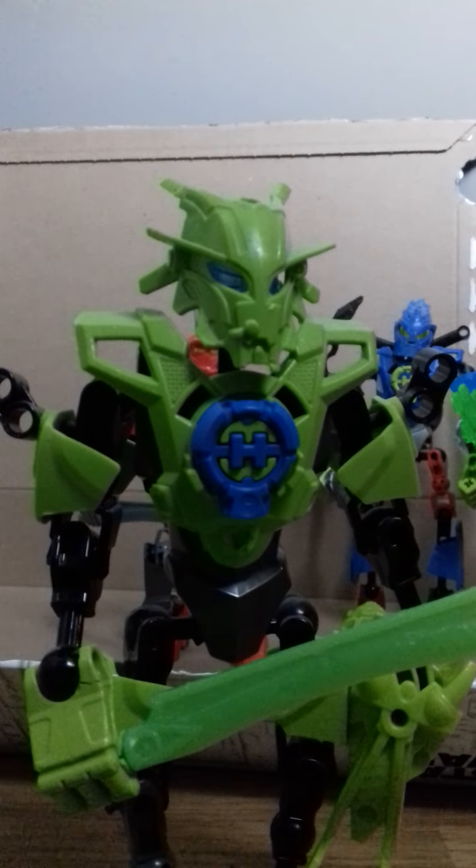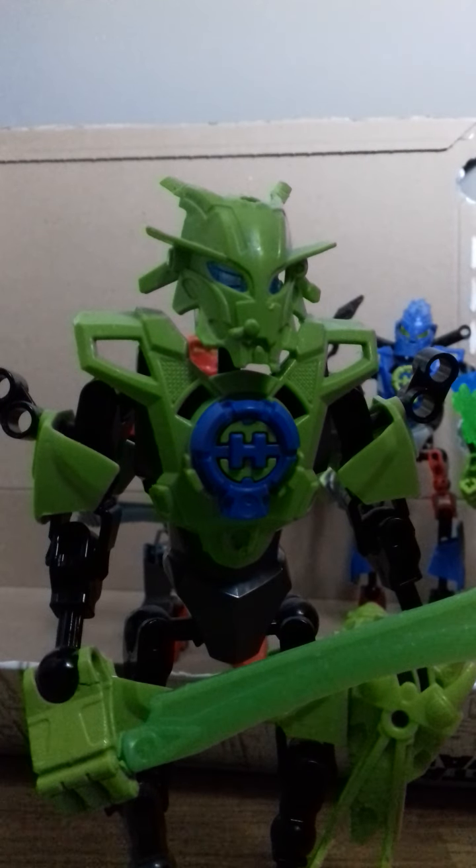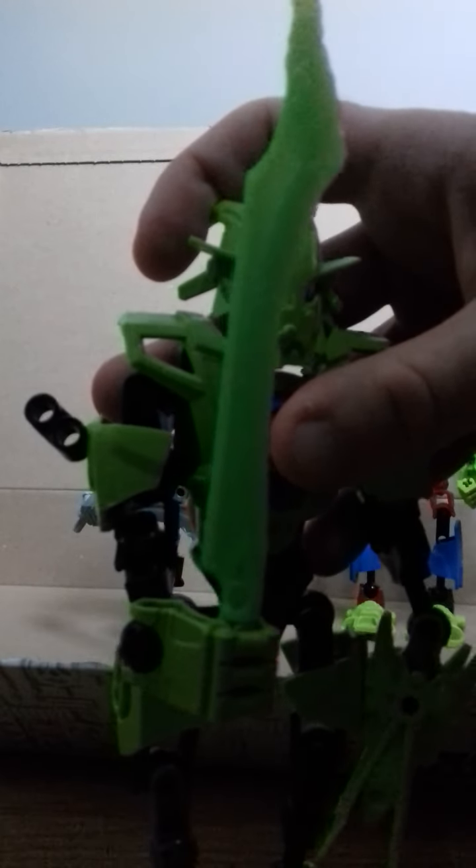Then we have Breeze. Again, there's a thing going on with her shoulder cannons. The reason why her Quasicore is blue instead of the traditional red, as seen in the 1.0 and 2.0 toy line, is because I thought it would be a nice change for Breeze. And then we have a sword for Breeze.